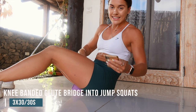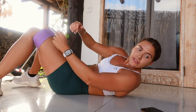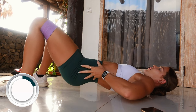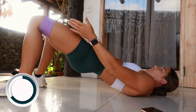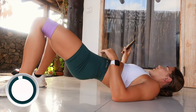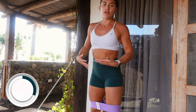Your next exercise is a superset: knee banded glute bridges into jump squats, 30 seconds of each. These bands are going to be in our Black Friday sale tomorrow for My Coach School — get the link in my bio. For the glute bridge, tuck your pelvis under — you don't want an arch in your back. Fully extend those hips, squeeze the glutes without an arch in your lumbar spine. Keep those knees pulled to the side. Then straight up onto your feet into banded jump squats — if the band's too much, just take it off.